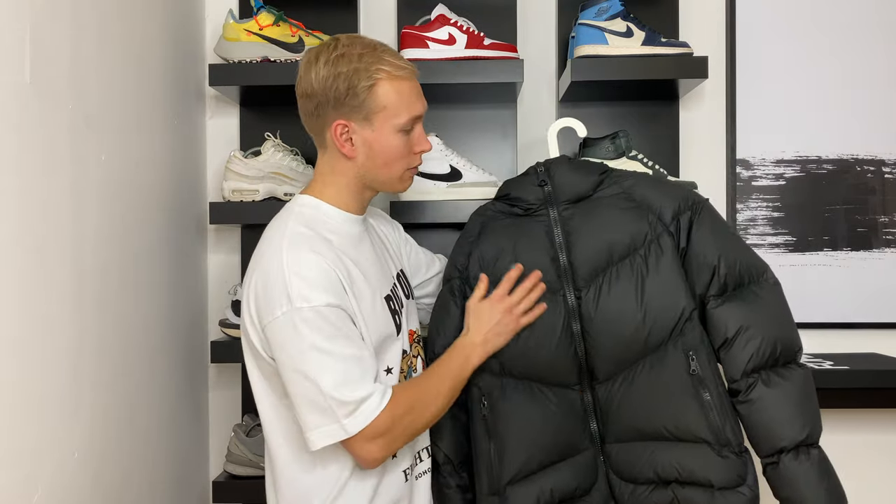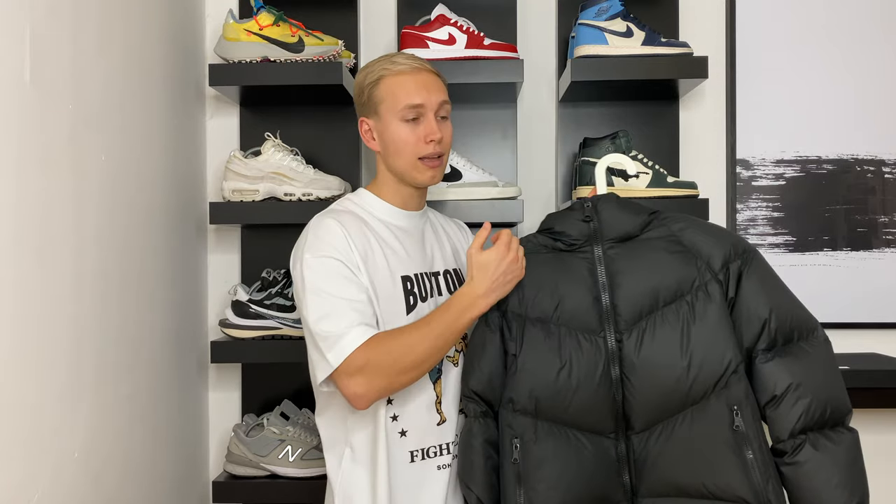For this jacket specifically, I went for a medium. I probably could have got away with a small, but it would have been a bit too tight on my back. The medium allows me to wear a layer underneath, such as a hoodie or a crew neck. As for my measurements, I'm five foot nine to five foot ten with an athletic build, so hopefully that lets you determine your size a bit easier.